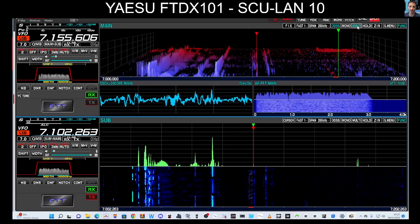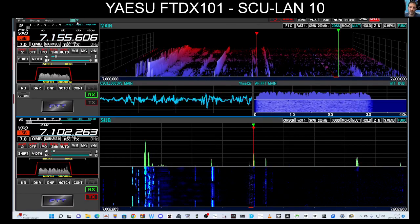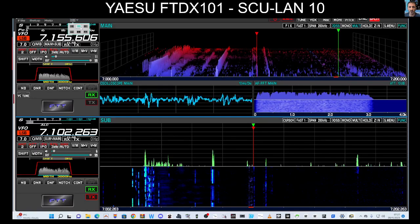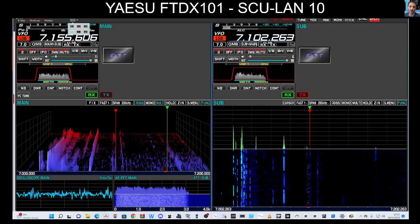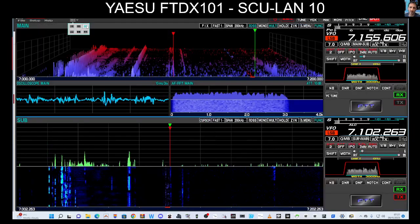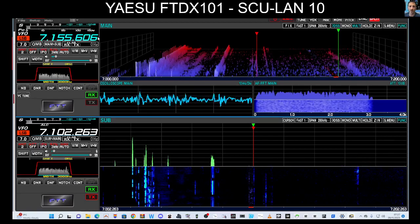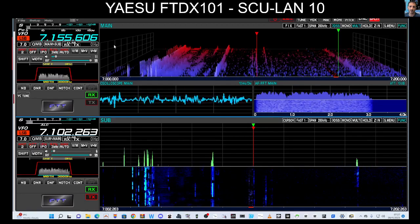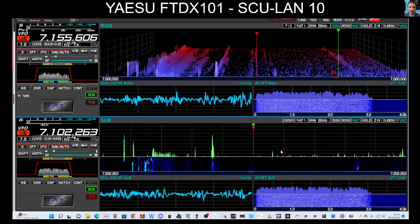It just looks great, and at the top here you can change how you see the windows as well. You can swap it around like so. I like it like this because I'm right-handed, so the display on the left just works. If we click multi down here as well — I mean, how good is that!